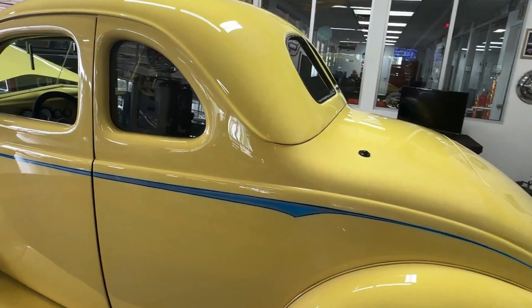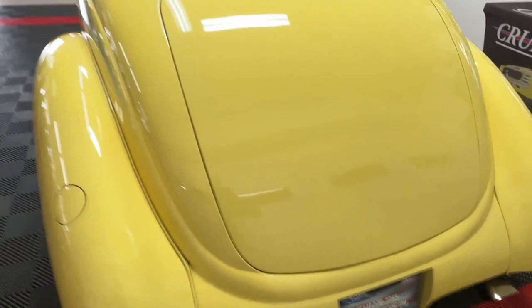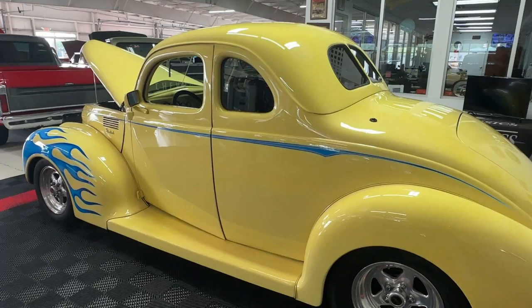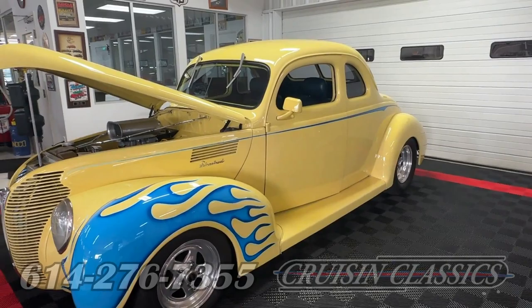Our number here in Columbus is 614-276-7355. Man, that sound gets me through the day around here. Again, give Cruising Classics a call — we're happy to help you with any questions about this '39 Ford coupe. We can help with transport, get it shipped to wherever you live, and we can help you get a loan if you're looking for financing. Give us a call: 614-276-7355. We're Cruising Classics in Columbus, Ohio. We look forward to hearing from you — thanks for joining us today, we'll be back tomorrow with something cool.